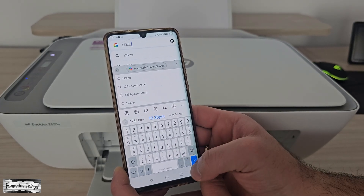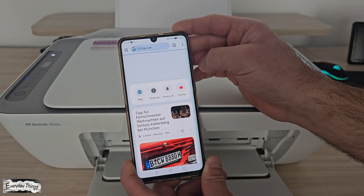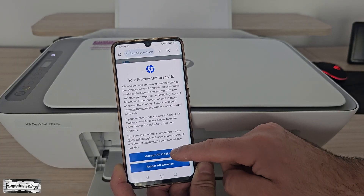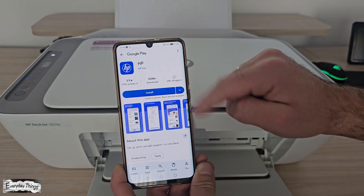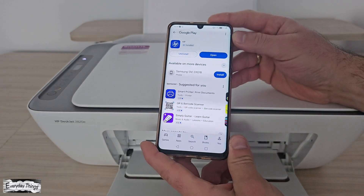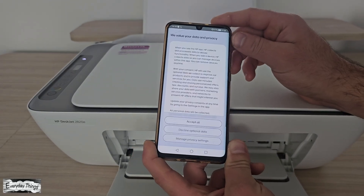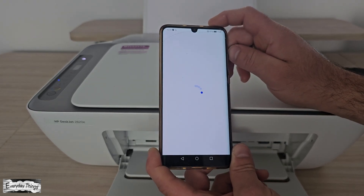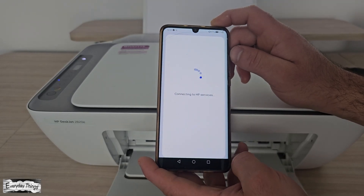We'll be doing this using the HP Smart App, which is the easiest way to set up your printer and access all its features. Go to your phone, open your web browser and type 123.hp.com in the address bar. When the website loads, tap Install App. Depending on your phone, this will redirect you to the App Store if you're using iOS, or to the Play Store if you're on Android. Choose Install HP Smart, then tap Download or Install and wait until the HP Smart App finishes installing.